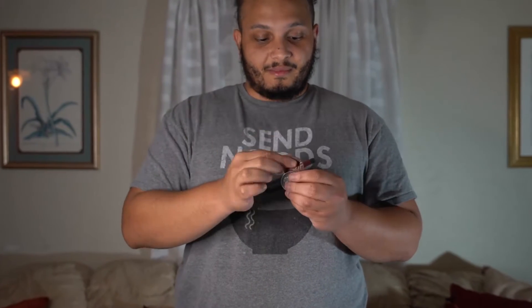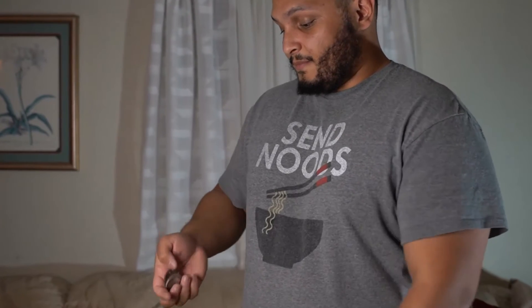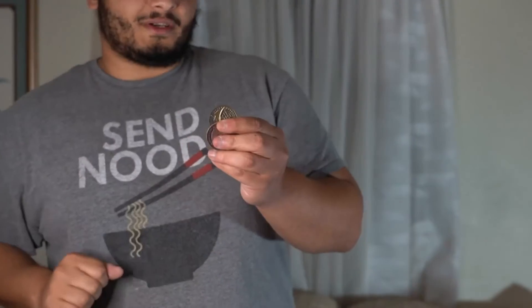Now if we put one coin in front of the other, that front coin will cast a shadow on the further back coin, almost making it seem like that coin is darker than what it appears to be. If we reverse the orientation, placing the lighter coin behind, with just the right angle, that coin should appear darker too.